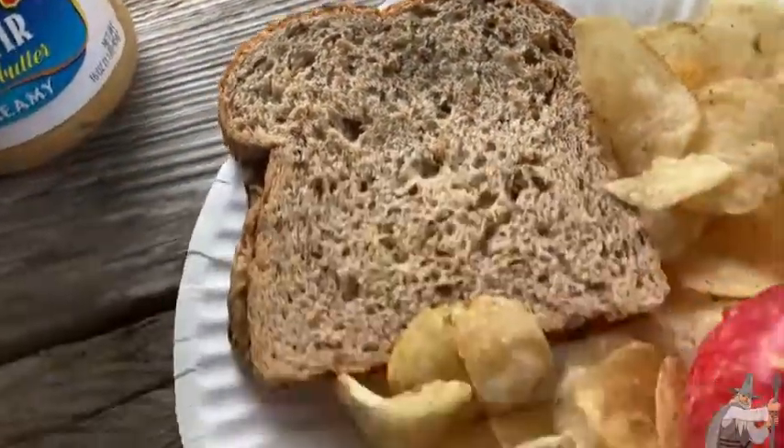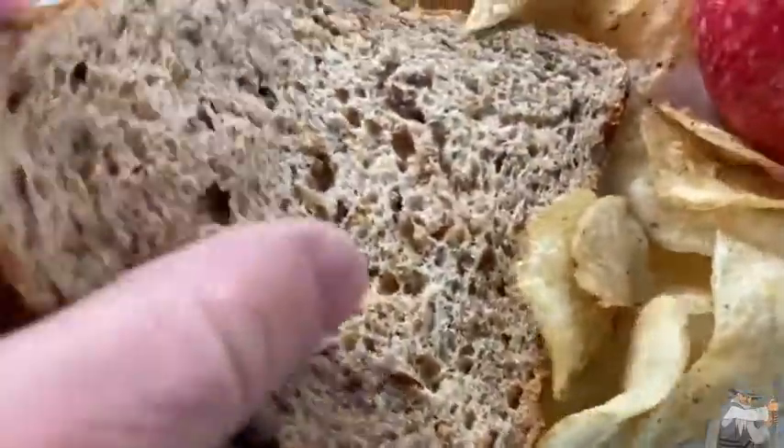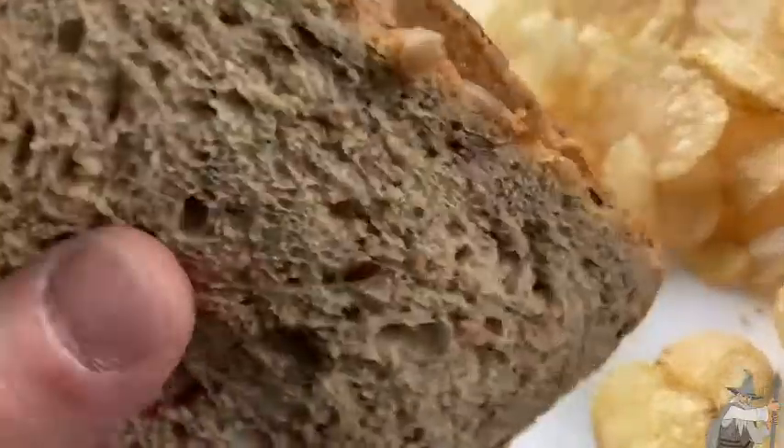So here we have some peanut butter — this is a peanut butter and honey sandwich. I'm going to take a bite and tell you what I think.